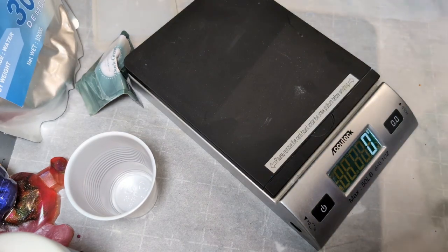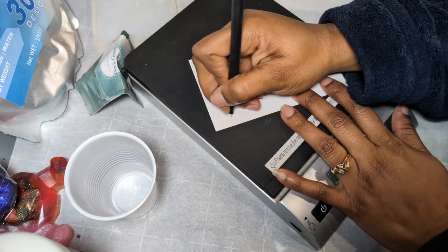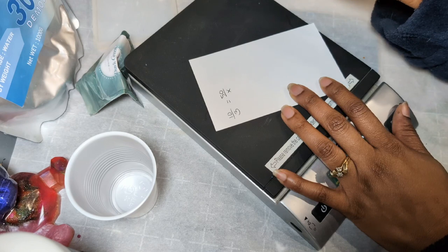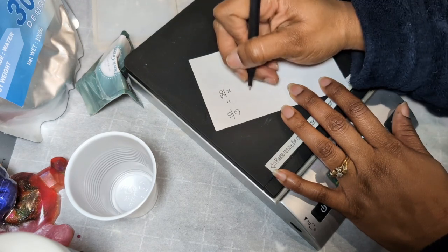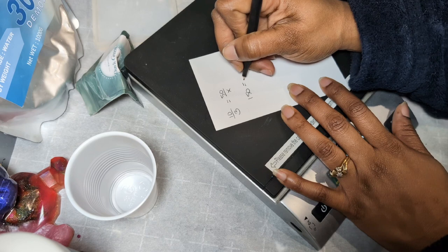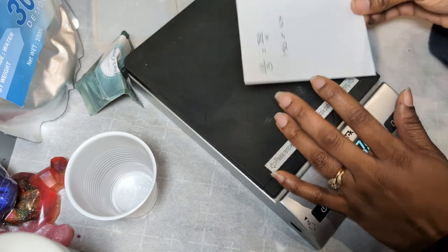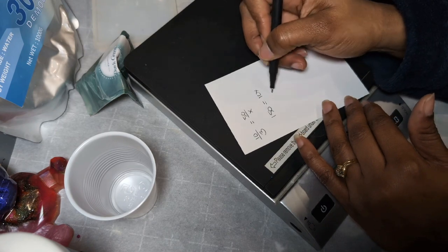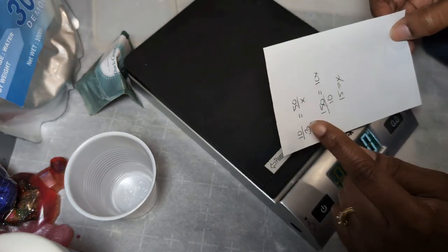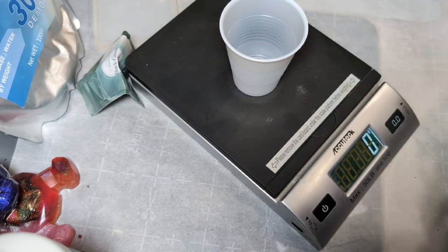Let me do some math real quick to figure out how much water I need for 50 grams of Resincrete. So 10 over 3 equals 50 over x — solving gives 150 divided by 10, which is 15. So we'll do 15 grams of water and 50 grams of the base. I'm going to go ahead and zero out my cup.